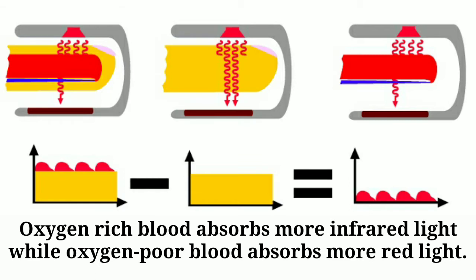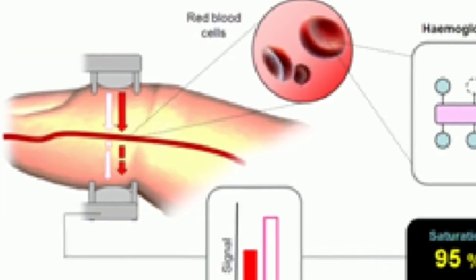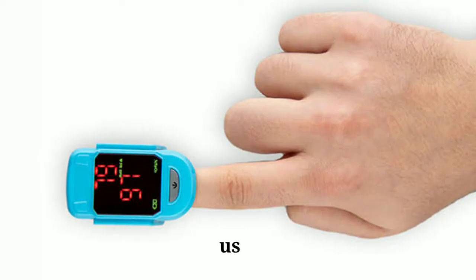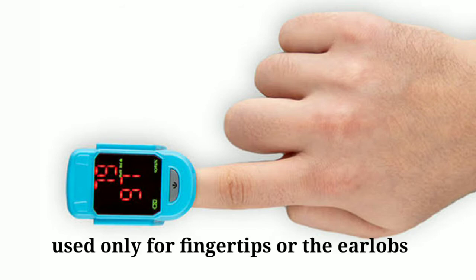By calculating the ratio of transmitted light, the sensors can determine how much oxygen is in the blood. By using this sensor we were only able to measure the blood oxygen level at fingertips or earlobes, as it uses transmitted light to detect oxygen level.